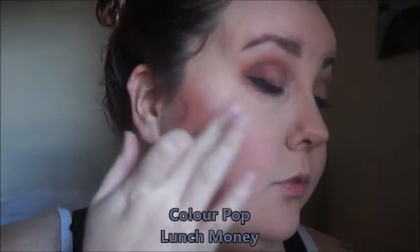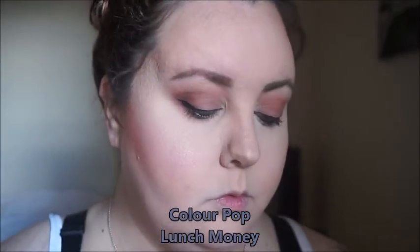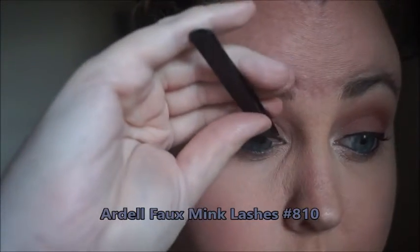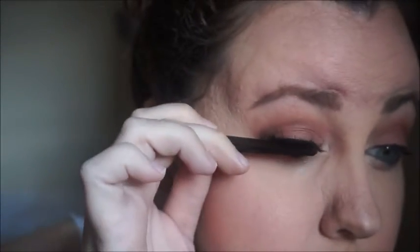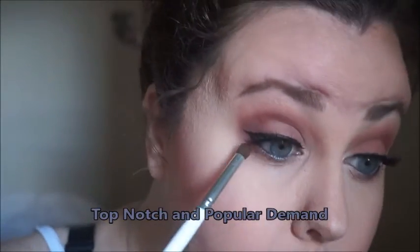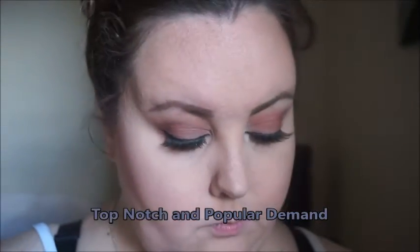For highlight we are using ColourPop Lunch Money — it is my favorite highlight and one of their best sellers. Definitely get it if you have light or fair skin. Then I'm using NYX matte setting spray. The lashes I'm using are the Ardell Faux Mink Lashes number 810 — they are my go-to. If you want a lash tutorial I will have it linked. So then I'm going back in taking Top Notch and Popular Demand and putting it under my bottom lash line and smoking it out. I like a good grungy smoked out eye.